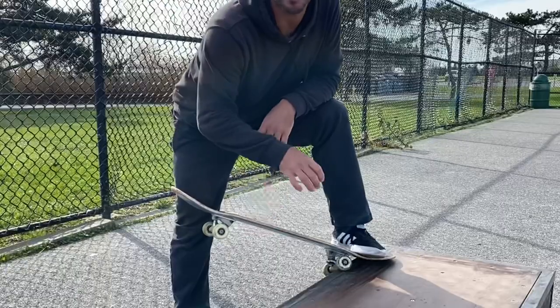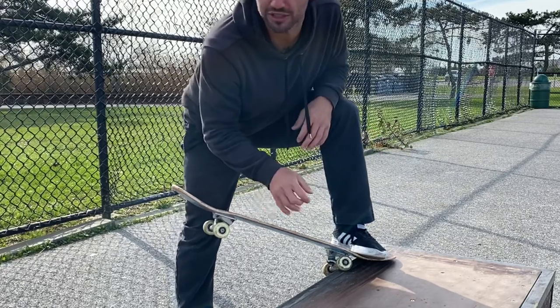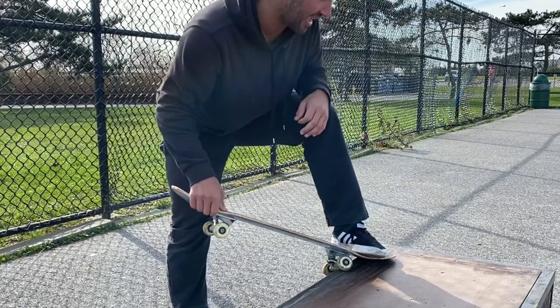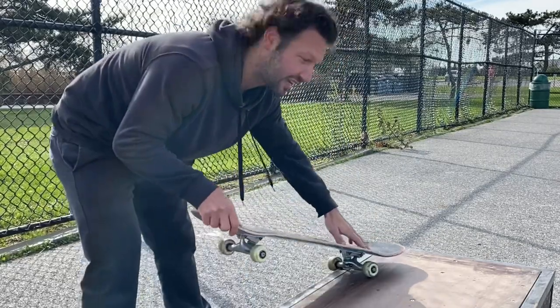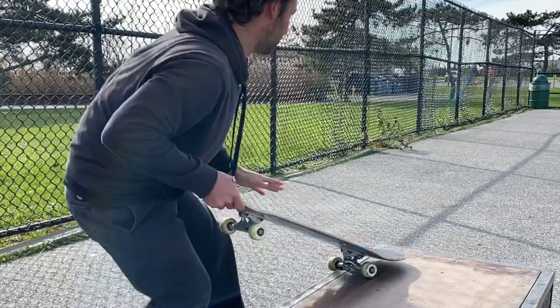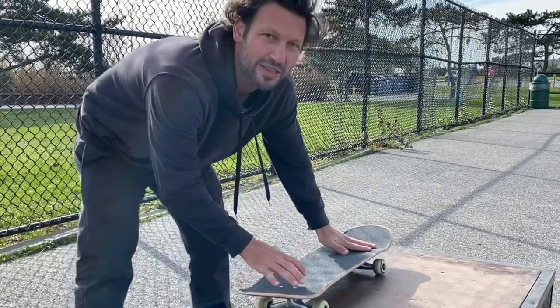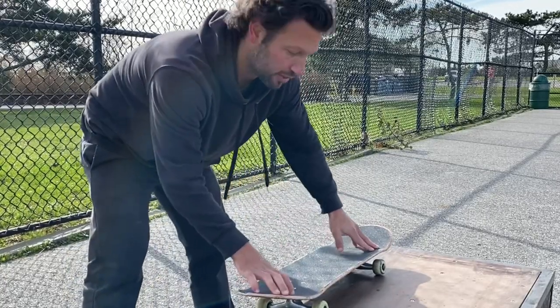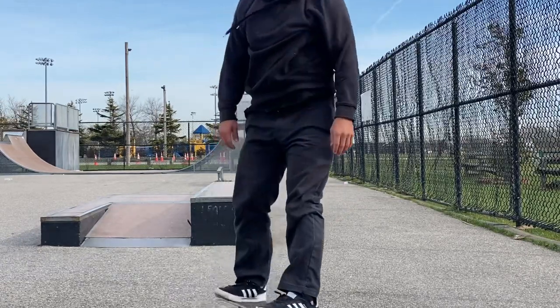For my shoulders, I usually like to line them up with the ledge or with my board, just slightly backside, and look over my shoulder. When you first start learning this trick your instinct is to look forward because it feels safe, but doing it that way makes it harder. So try to do that big Ollie and turn your shoulders a little bit backside.